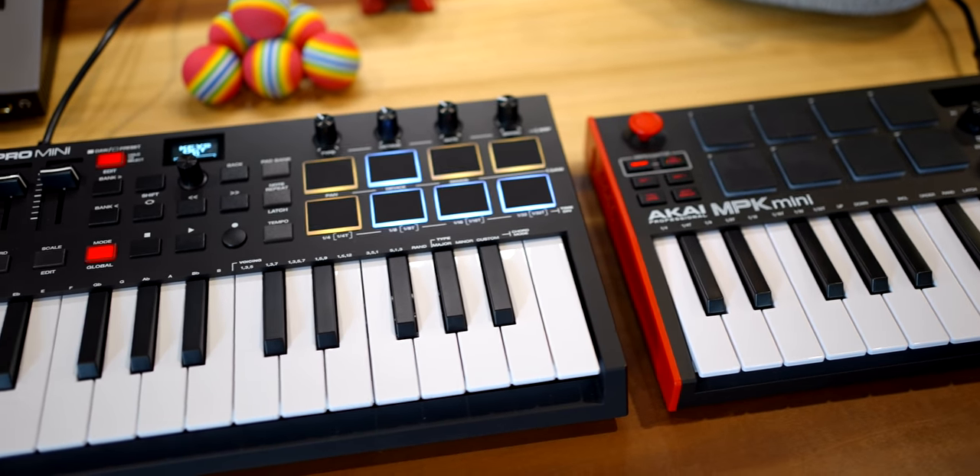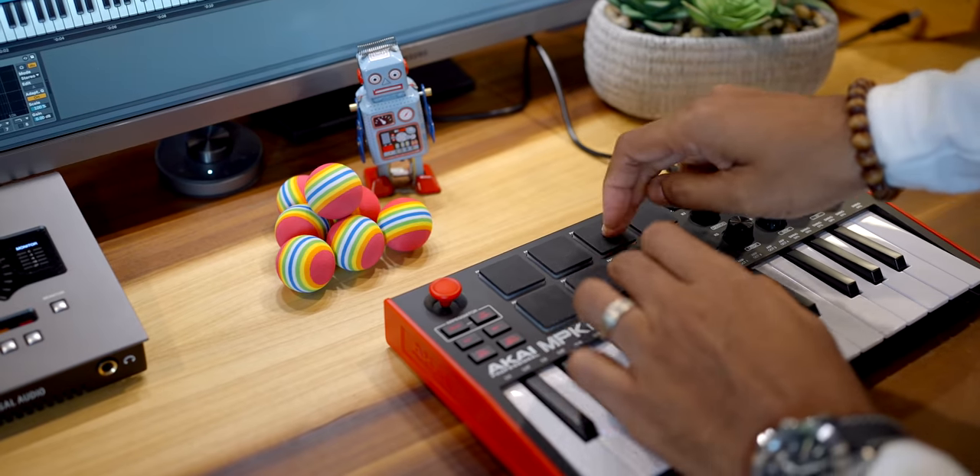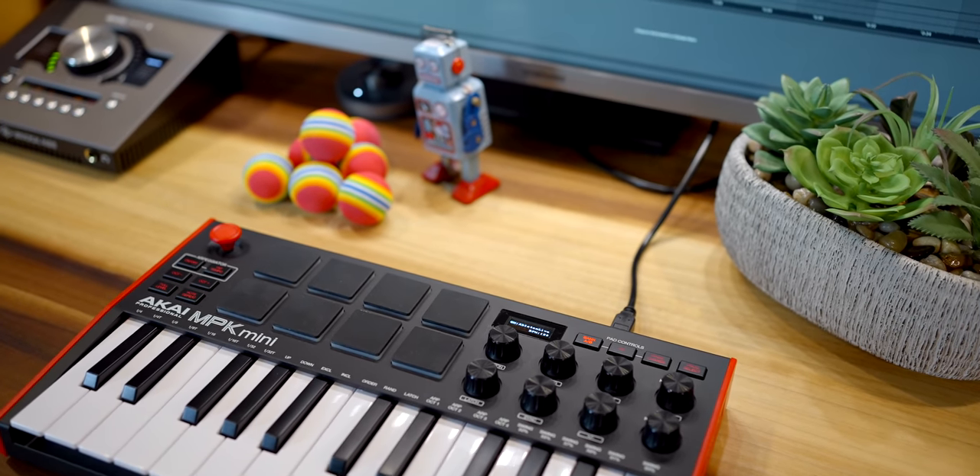This is the brand new M-Audio Oxygen Pro Mini Keyboard. This is the Akai MPK Mini Mark III. Today I'm going to show you why the Oxygen Pro is the one most of you should buy — because there are a few things about the MPK Mini that some of you may really love.